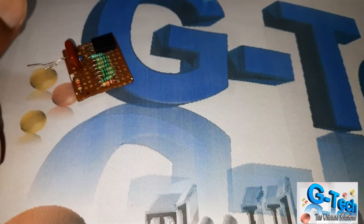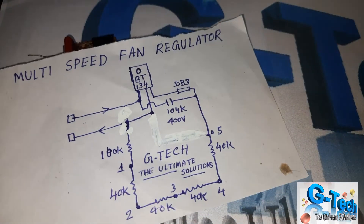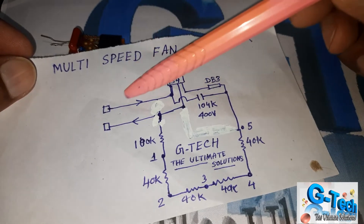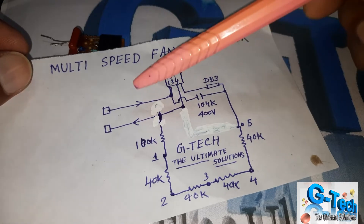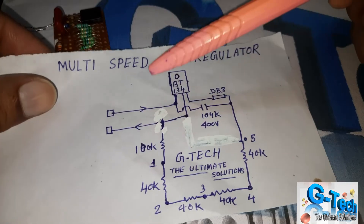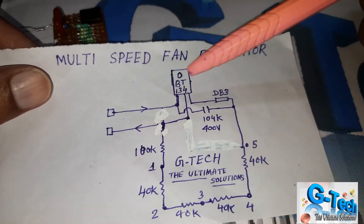Let me show you the circuit diagram. In this circuit diagram, I will explain how it works. I am using BT134 as a triac and these are the main two terminals. As we are using a ceiling fan or any kind of fan — an inductive load in series — this will be the output of this circuit.